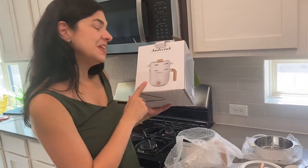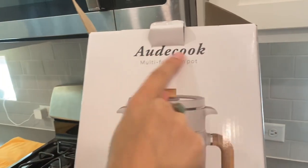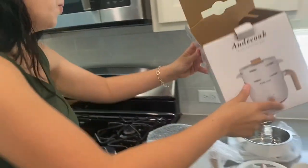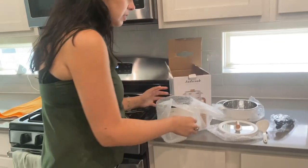Hey everyone, look what I got here today. This is the already cooked multifunctional pot. What I like — I will show you what is inside the box.